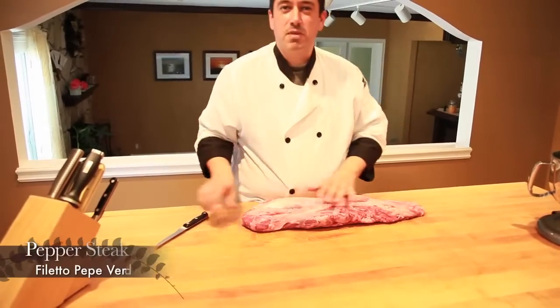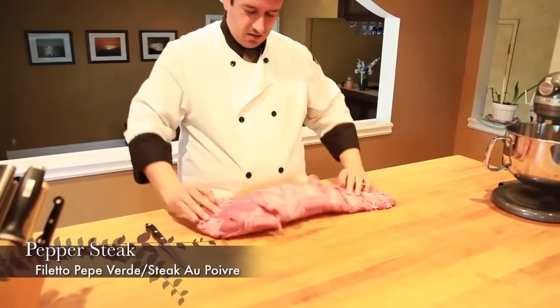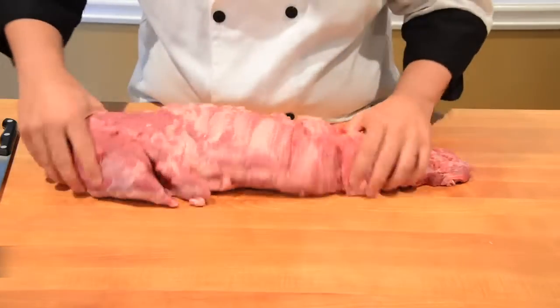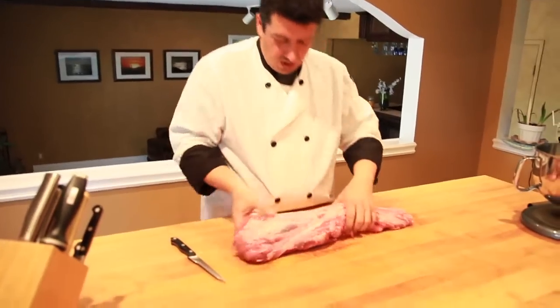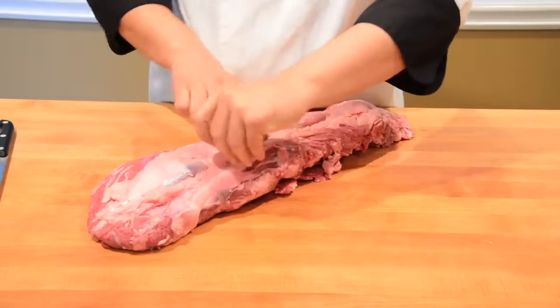Today we're cooking filetto al pepe verde and we're gonna start by buying the whole filet, the whole loin. We're gonna clean it up, dissect it into filet mignons, and then cook it. To start, we need to clean up this membrane right here.